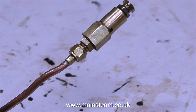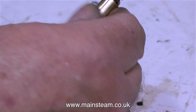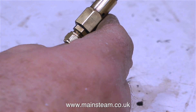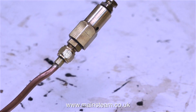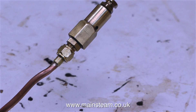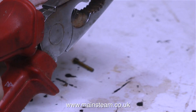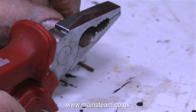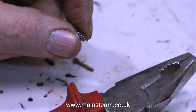I reassemble the valve with the correct stainless steel ball and reconnect the airline. Everything now seems much better, but the only problem is the valve only blows off at about 100 pounds per square inch, and this is no good at all for a small brass boiler on a toy steam engine — this is far too much pressure. I need it to blow off at around 20 pounds per square inch.